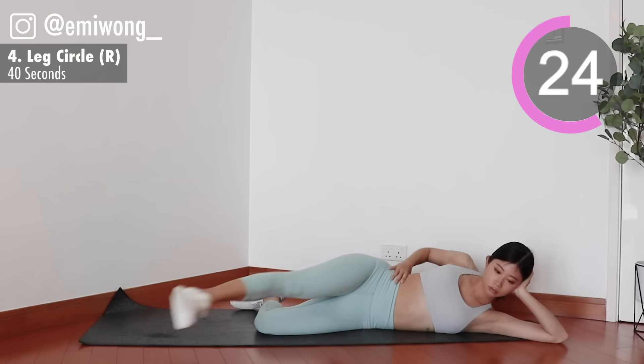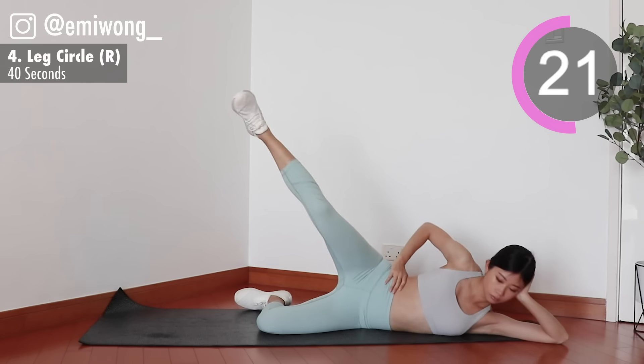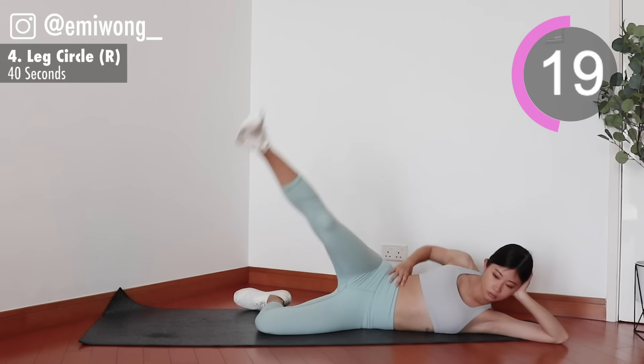Every single rep, we're doing it for ourselves and our goals. Maximize the burn for the best results.